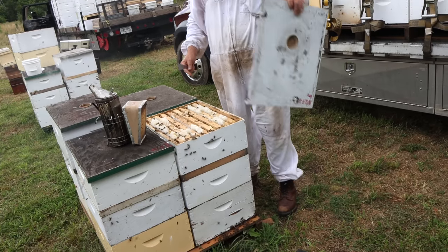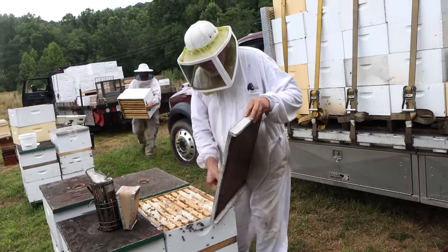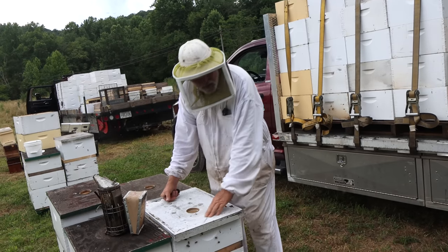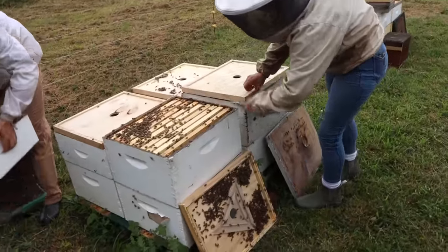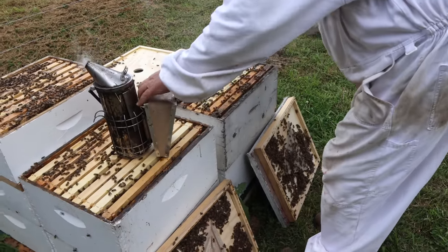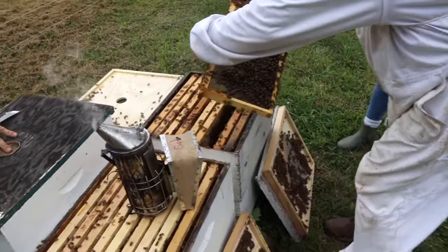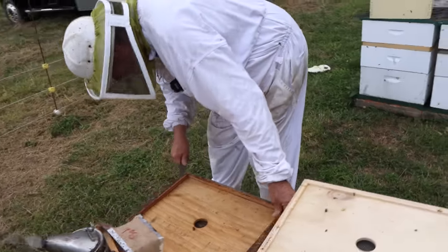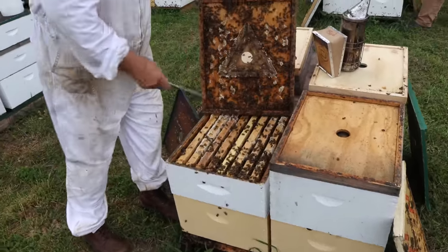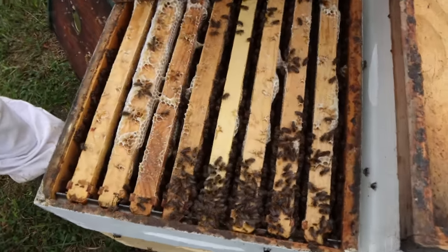This whole super is uncapped and I wouldn't dare do that except that we have that warming drying room back at the shop, so we can put that uncapped honey in there and dry it out in just three or four days. Good colonies probably put 20 pounds of honey in there — mountain mint.